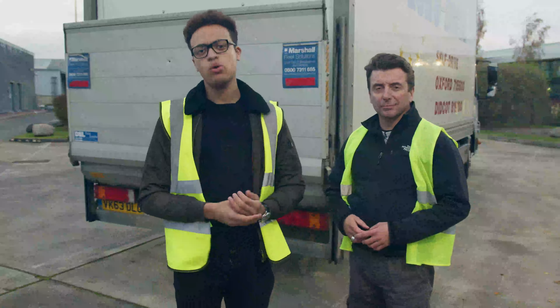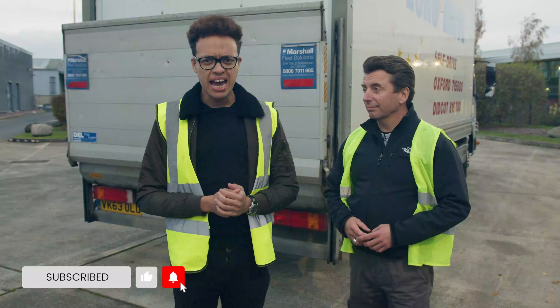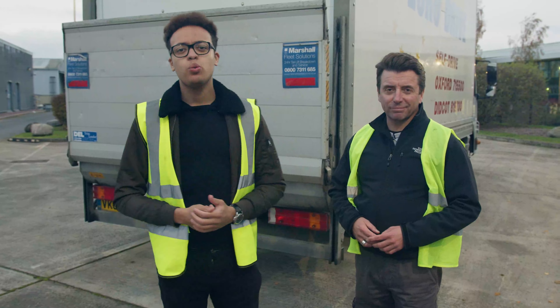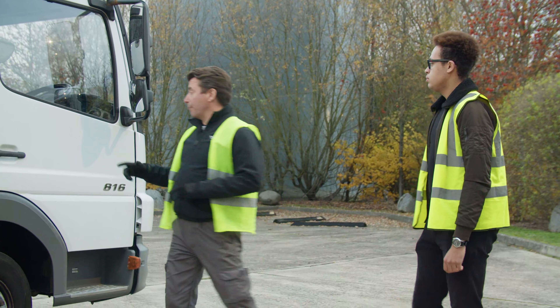Hey guys, welcome to this tail lift video. Please like and subscribe. I'm standing next to Simon and he's going to demonstrate how this works. I'm going to show you how the tail lift works on this truck.